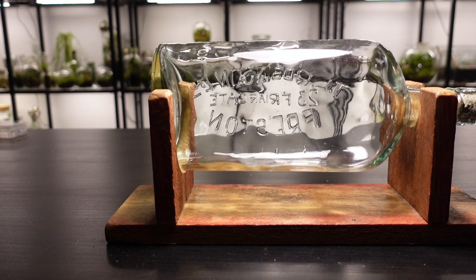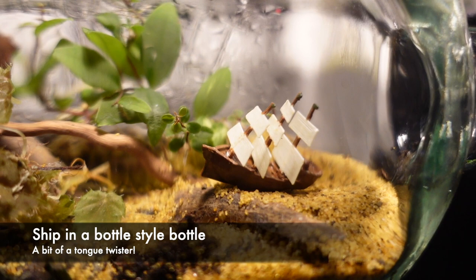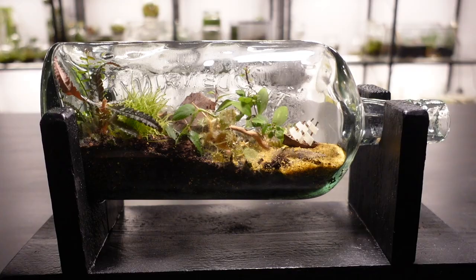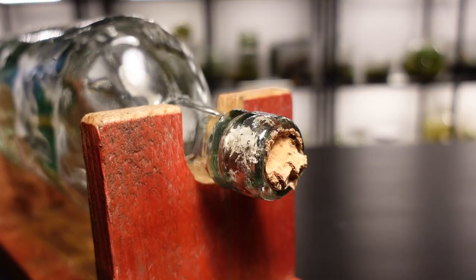What's up my friends, today I'm going to show you how I turn this ship-in-a-bottle style bottle into a terrarium complete with a shipwreck. This video is going to differ from my usual content as I want to show you every step, so grab a drink, get comfortable, and enjoy.